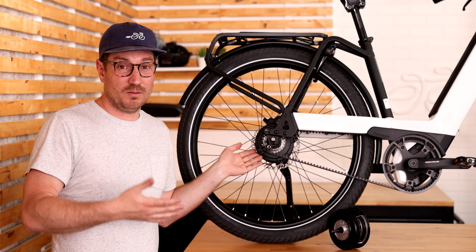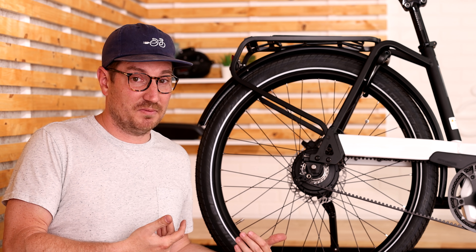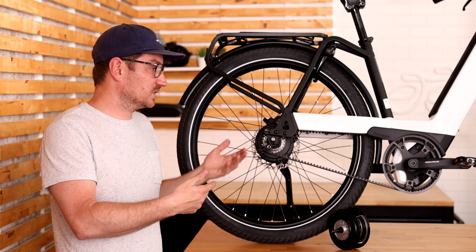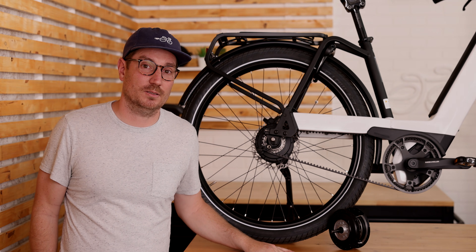Do you have experience with the Enviolo hub? What do you think — do you enjoy it? I personally am a really big fan, and most of our customers seem to be as well. We're going to do more of these videos, so if there's anything you want to see in the future, let us know in the comments and we'll see you soon.